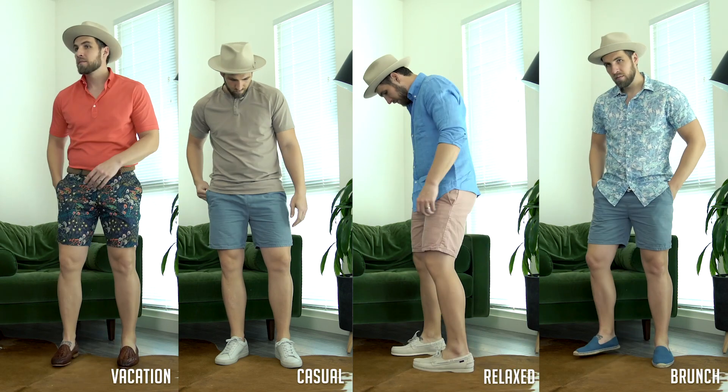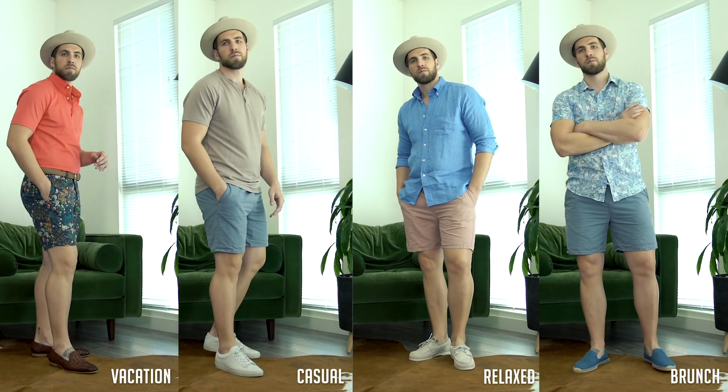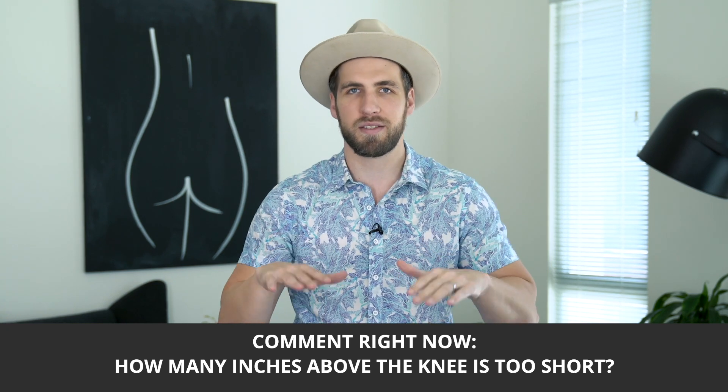Today we're going to talk about how long your shorts should be, how tight your shorts should be, what shoes you should wear with shorts, and even where you should be wearing shorts. Before we get into this video, I want you guys to comment below how many inches should be in between the bottom of your shorts and your knee — what is the maximum shortness for your shorts? I'm very curious to see your opinion before we get into this video.